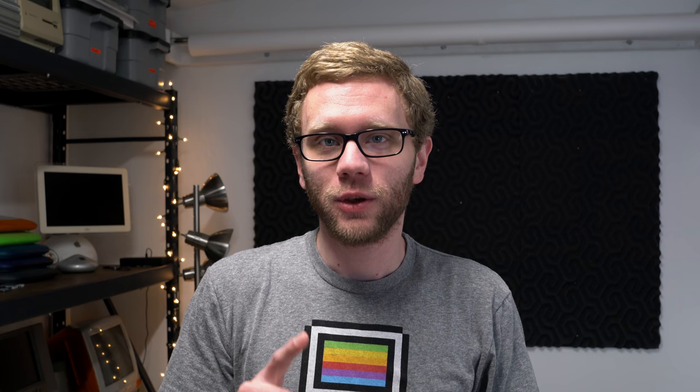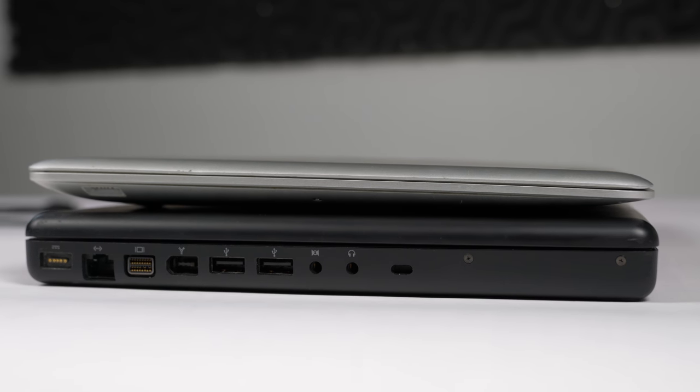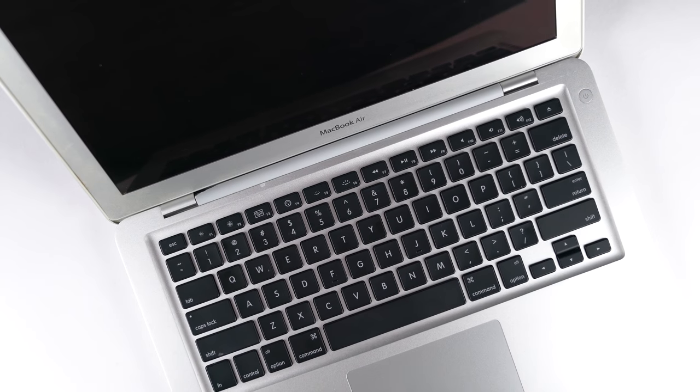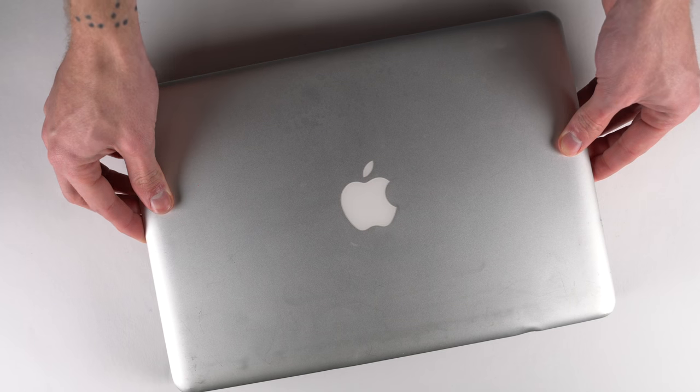It was thin and light. You had to have some dongles to use it because the I/O was sort of limited. You could get it with a solid state drive, and of course it had no optical drive. Weighing in at just three pounds, the MacBook Air tapered from 0.76 to 0.16 inches. It was built around a 13-inch display and a full-size backlit keyboard. This meant the footprint of the MacBook Air was very similar to the MacBook, which at this point was still clad in white or black plastic.